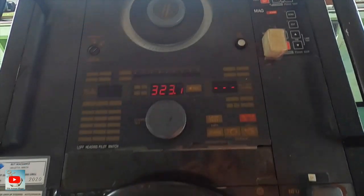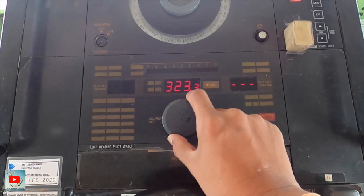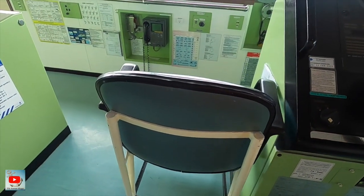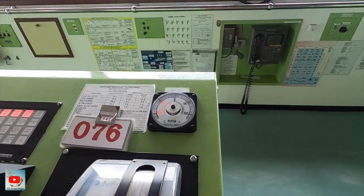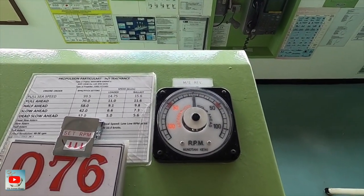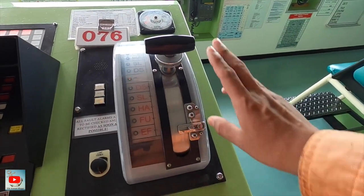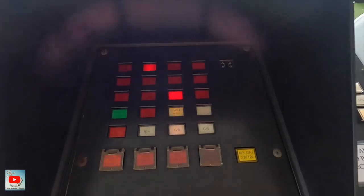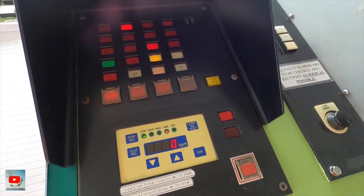We have SART with autopilot. Right now it's on hand steering. Another chair here. And this is the RPM indicator again, and the engine telegraph.